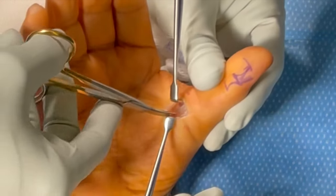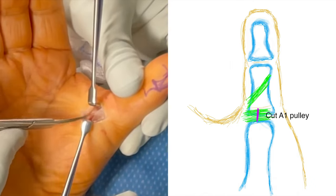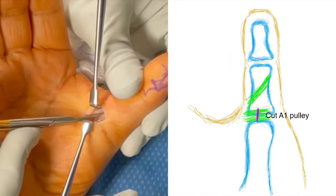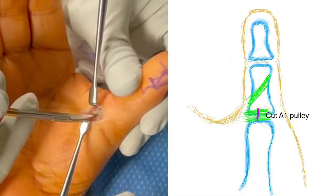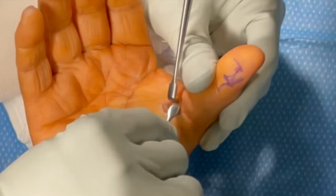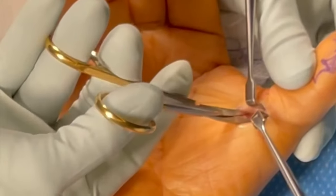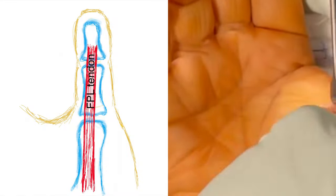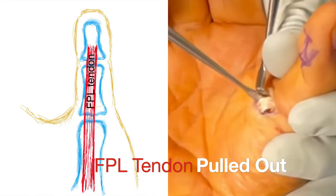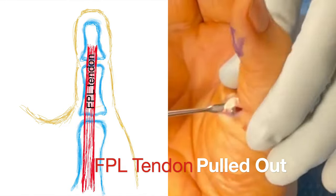At this point in the video we've dissected all the way down to the A1 pulley and we're going to create that purple cut from the line drawing using iris scissors, releasing the entire A1 pulley to make the finger triggerless. After releasing the A1 pulley, we pull the flexor pollicis longus tendon out of the wound to break up any adhesions that may have formed around the tendon due to the triggering and lack of range of motion of the thumb.